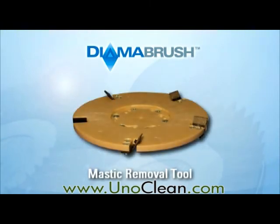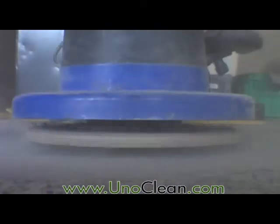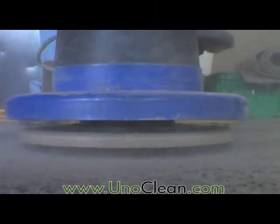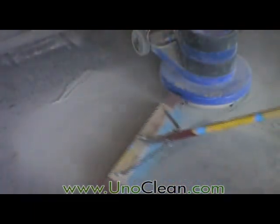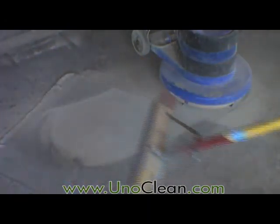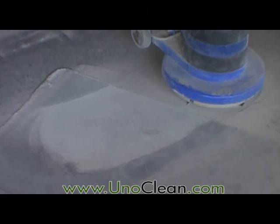The Dymabrush Mastic Removal Tool is designed to remove stubborn coatings from concrete such as mastic, carpet or tile adhesive, thinset, and thin mill coatings like urethane or paint. It uses diamond coated blades to grind through tough coatings. No dangerous and volatile chemicals are required.